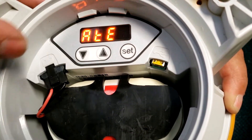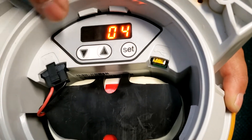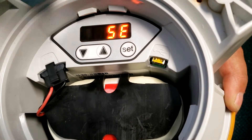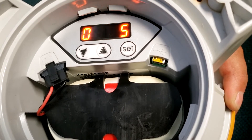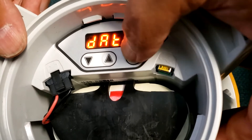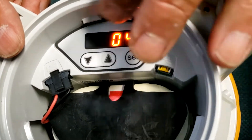Then there's the date, which you can also change by doing the same thing. It's not really hugely important unless you're using the automatic light control, which we are not. But you can set it to the current date if you want — just hold the button and go through the dates to set.